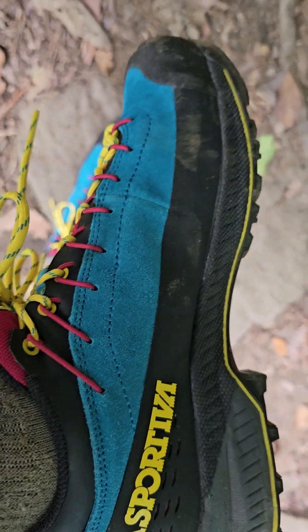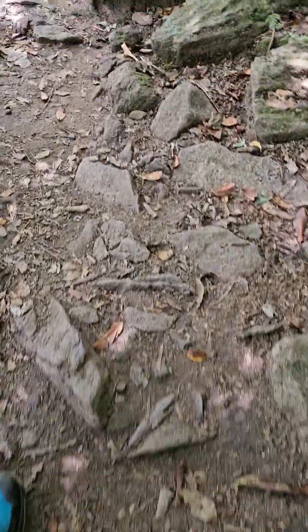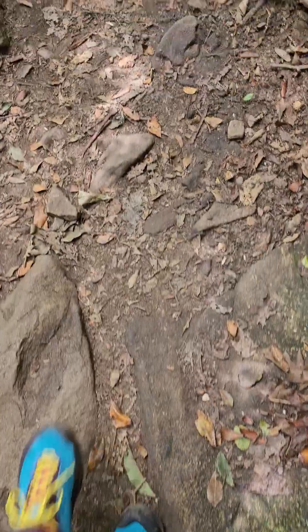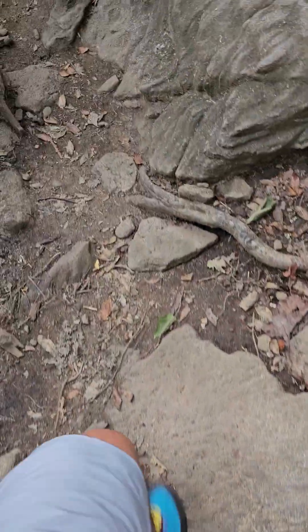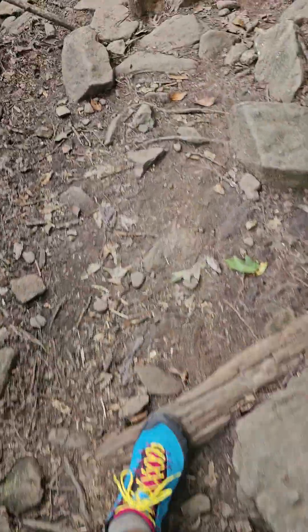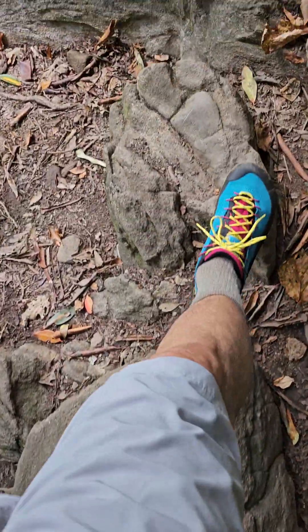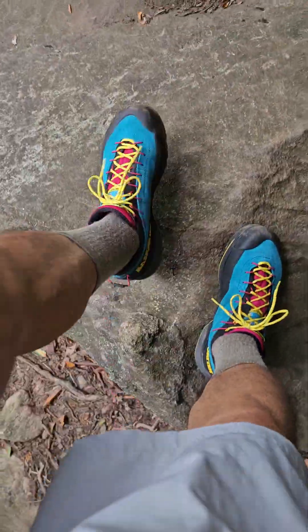These are brand new — I literally just got these, this is my second time out on them. I wanted to show you why, at least for me, these leather uppers make all the difference compared to fabric or rubberized ones. I have some Speed Goats which are probably the most comfortable shoes I've ever had, but this trail just eats them alive. Especially going down, you just don't have the support in the uppers that you have on these shoes.